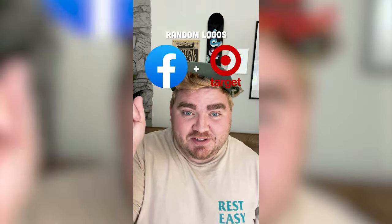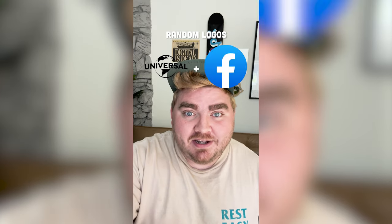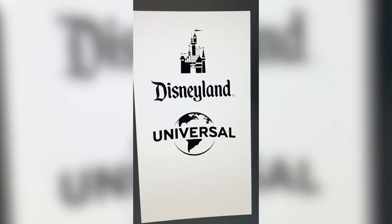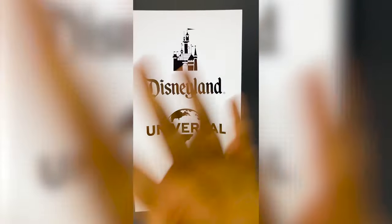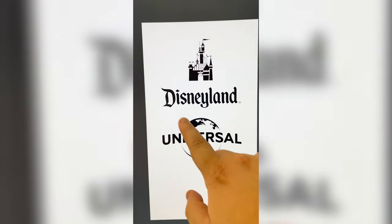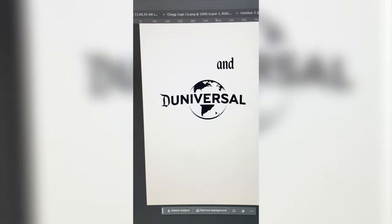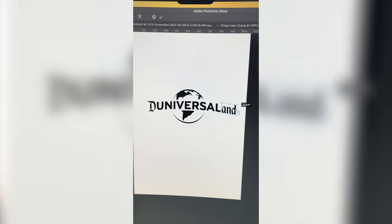Let's combine some logos. Whatever this filter lands on, we're gonna mash them together in Photoshop. We've got Universal and Disneyland. They're both black and white. I'm thinking we call it Do-niversal-land, kind of match together these different fonts, and then I'm thinking we take the castle and place it on the map. I'm gonna select just the D and mask it out, place that D right there as well as 'land'.